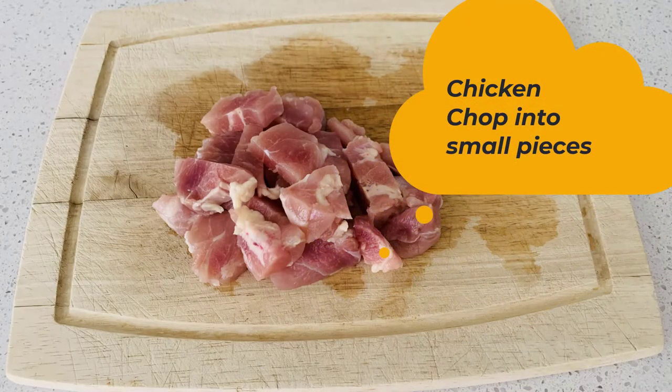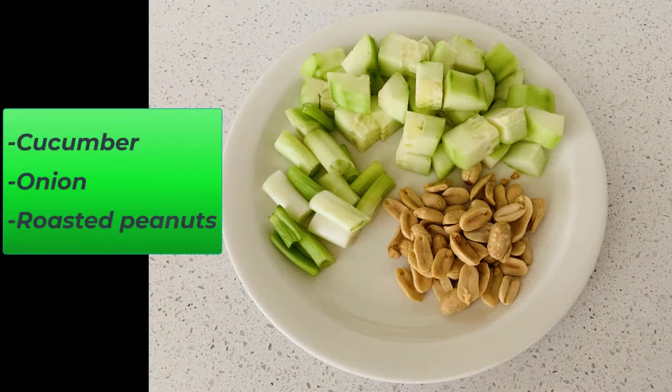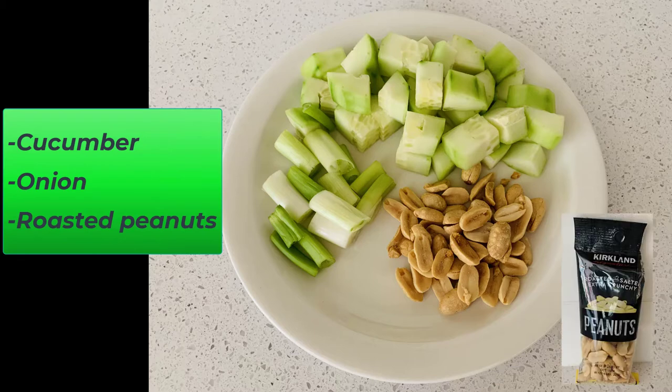First, prepare some chicken. Chop the chicken into small pieces. It doesn't matter if it's chicken breast or chicken drumsticks. Also, prepare the cucumber, onion, and roasted peanuts. I got roasted peanuts from Costco.